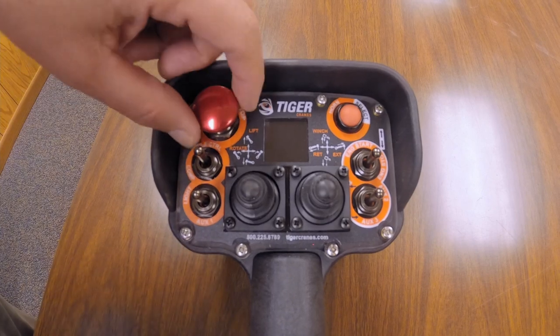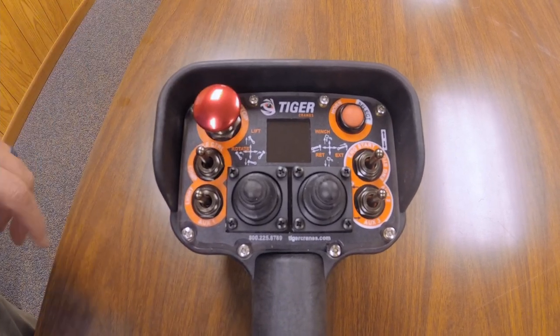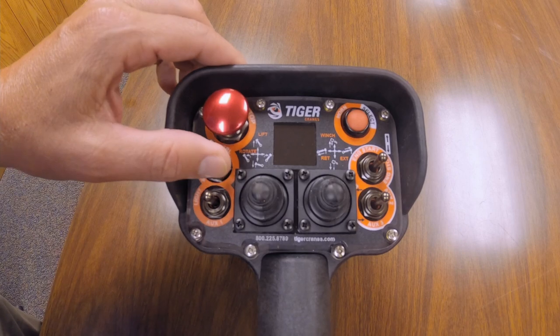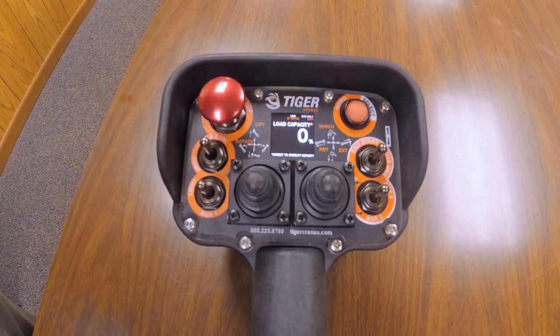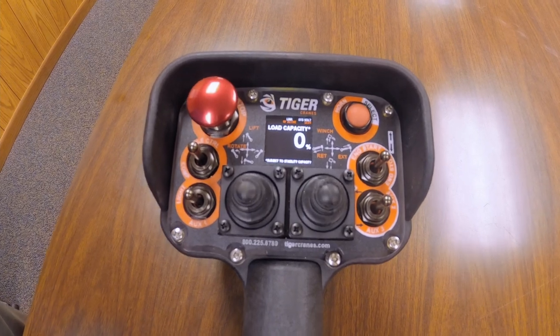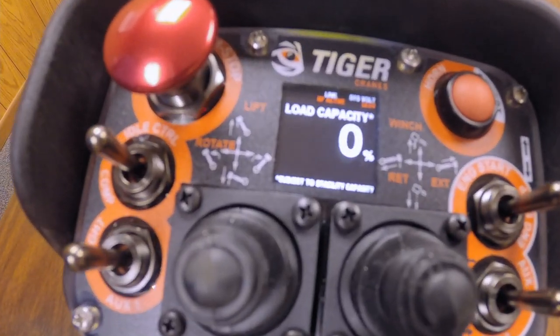To turn the new controller on, make sure your e-stop is pulled out. You can use any toggle switch — hold it for about one second and you'll see the LCD screen light up.